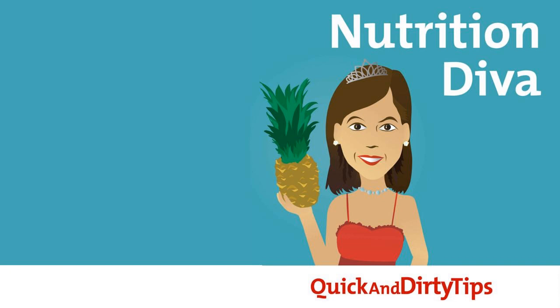Do you have a question or a claim you'd like me to research? Feel free to send me an email at nutrition@quickanddirtytips.com or post it on the Nutrition Diva Facebook page — I'd love to look into it for you. If you enjoy listening to podcasts, I hope you'll add the Nutrition Diva to your playlist and check out all the other great Quick and Dirty Tips podcasts as well. Thanks so much for listening this week. Have a great week, and remember to eat something good for me.